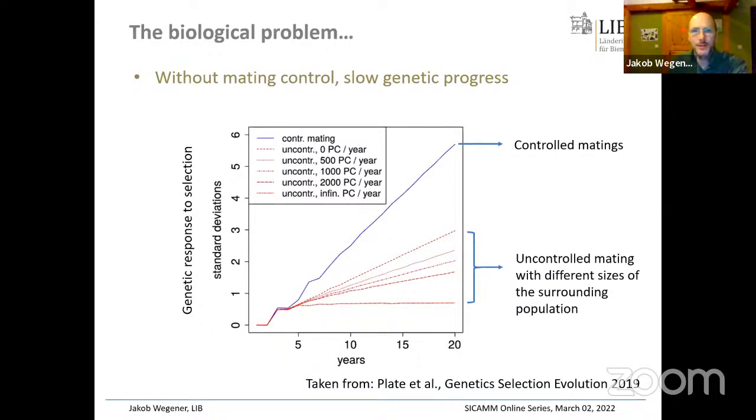Even in conservation breeding, where you're not looking at genetic progress but just preserving what you already have, this is much easier with controlled mating. Otherwise you have to select among the descendants of your matings, which is a lot of work.